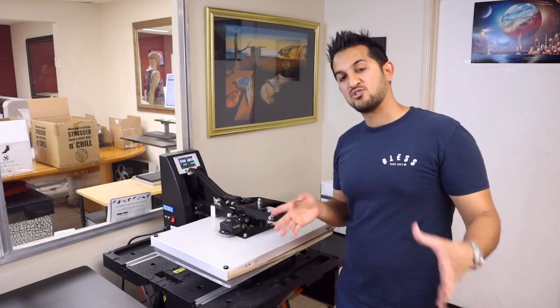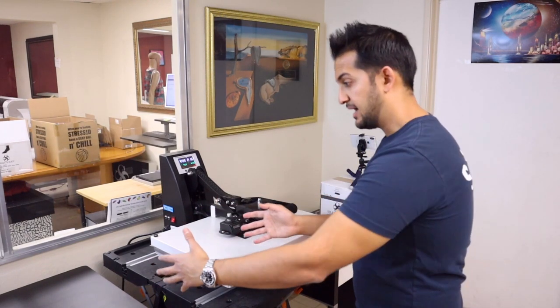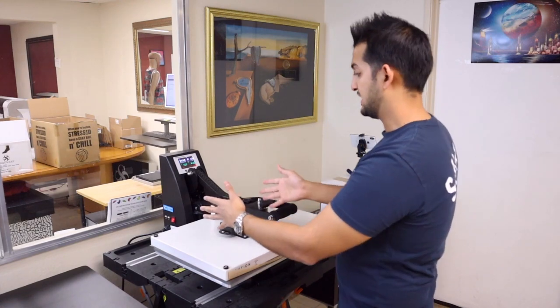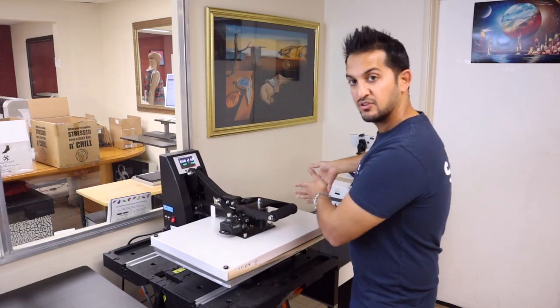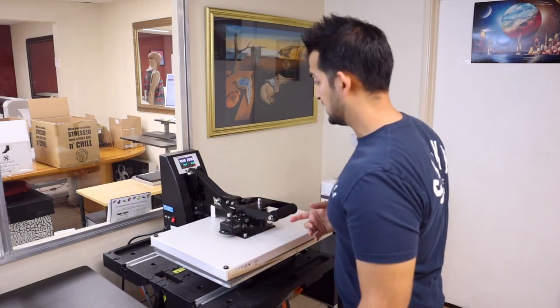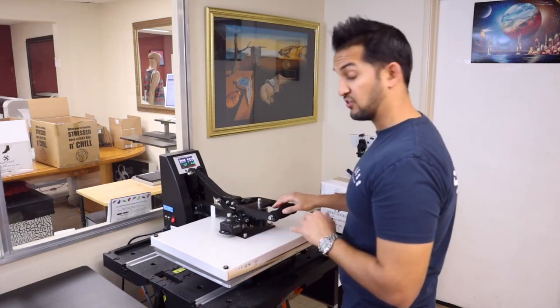If you have a 16x20 heat press, you can do the left half first and then the right half right after. You can let one piece hang off, then shift it over and bring it over to do the second piece with your 13x19 paper. You'll need two sheets like I did here for each side.